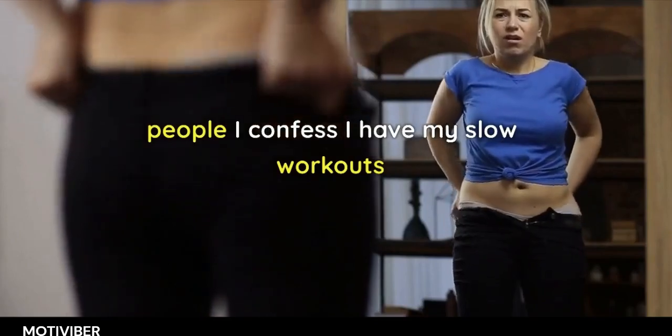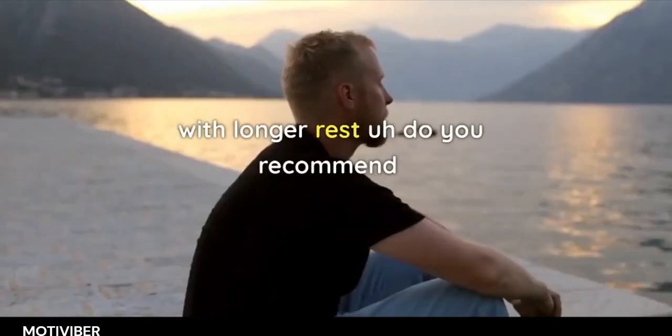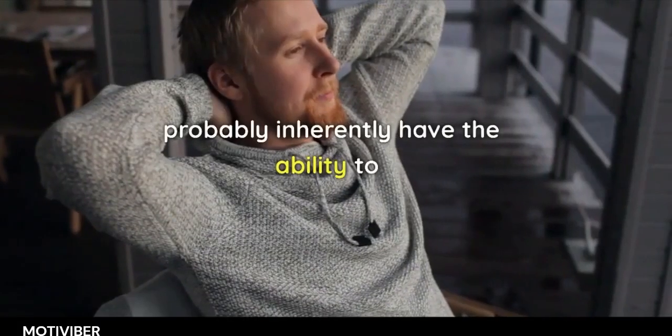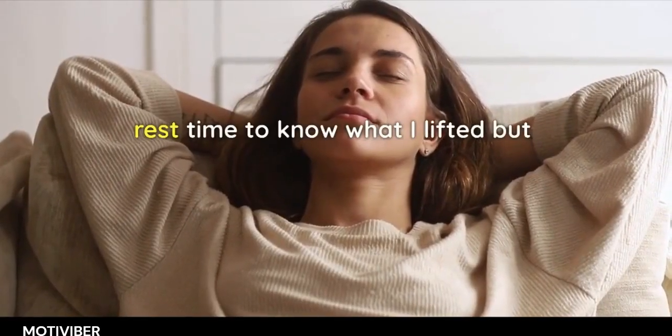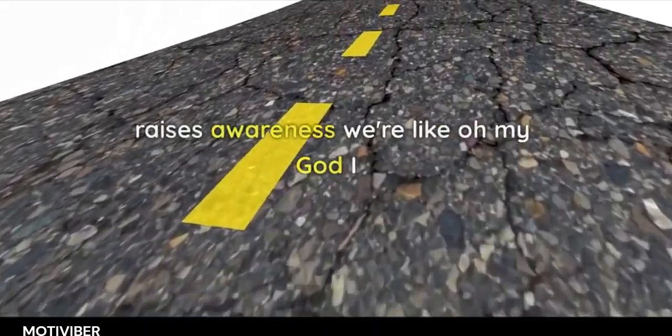I confess I have slow workouts and faster workouts, and they scale with whether or not I'm training heavier with longer rest. Do you recommend people keep training journals? Journaling and keeping track raises awareness — you realize you've been on Instagram for seven minutes when you were supposed to be back at your next set in 90 seconds.